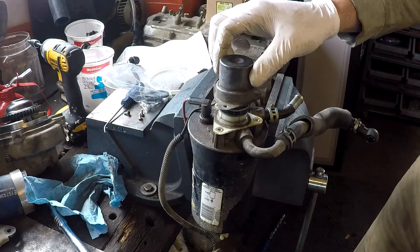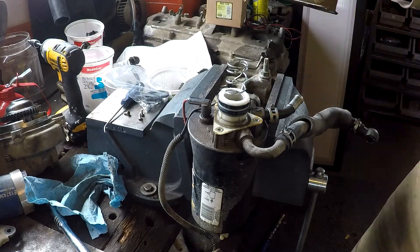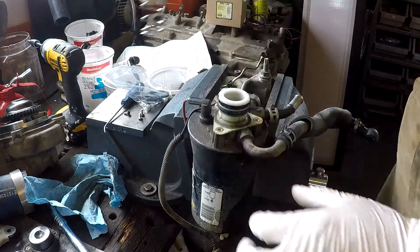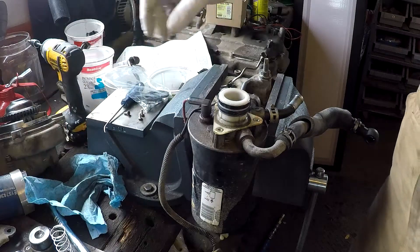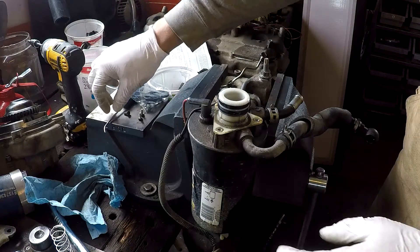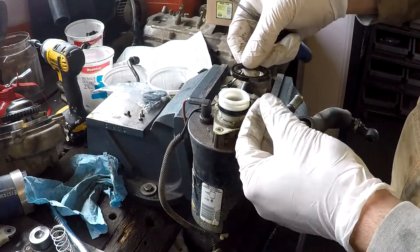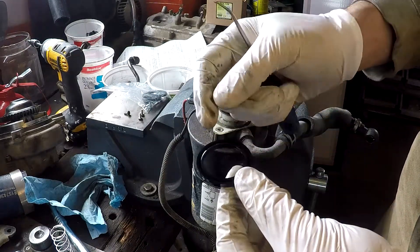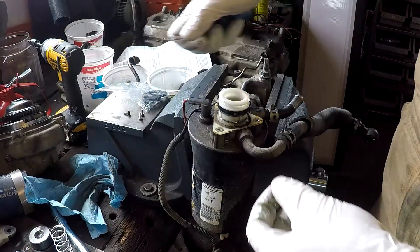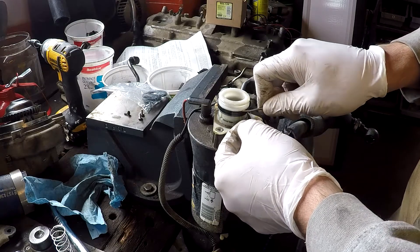It says to remove the two plunger seals from the white plastic plunger. Remove the actual push button of the primer and the spring and put them to the side. There are two rubber seals — this one was installed with the cup facing upwards, and then this one is installed with the cup facing downwards.